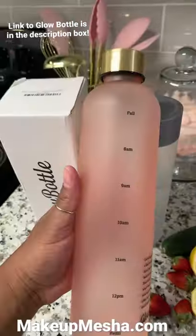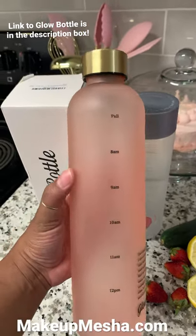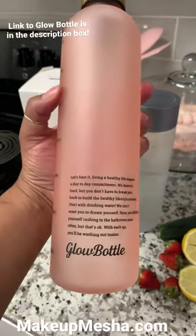This does come in a frosted clear as well. You all know I love the pinky pink look, so that's why I went with the pink with the gold top. How cute is this?